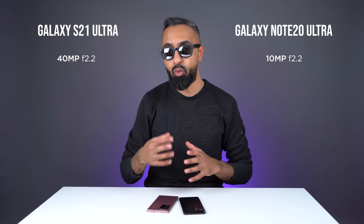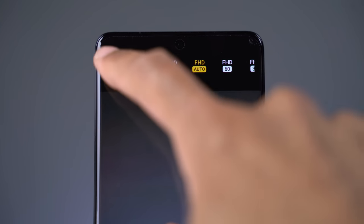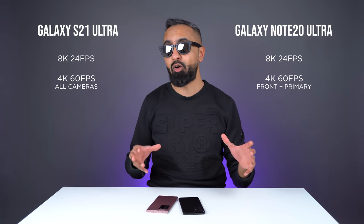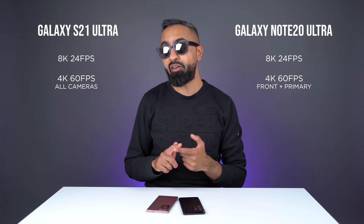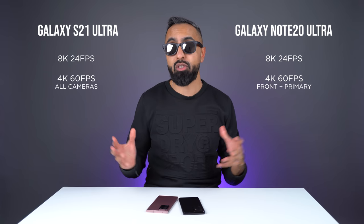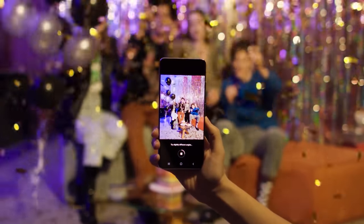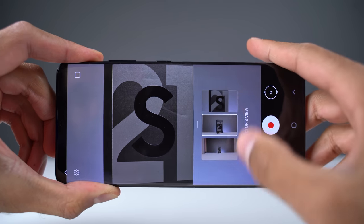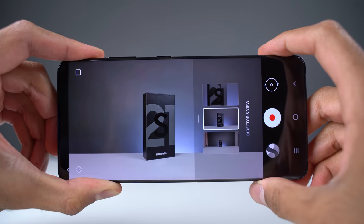I'm hoping that software updates will tune the selfie camera a little bit more on the S21 Ultra. For video, both actually take great quality video. They can both film at up to 8K 24 frames a second. But the S21 Ultra can finally film at 4K 60 frames a second across all the cameras. On the Note 20 Ultra, you can only film 4K 60 from the front-facing camera or the primary rear-facing camera. You've also got lots of new software features on the S21 Ultra including the updated single-take mode, as well as director's view, which lets you preview the different lenses before you switch to them and also record from two cameras at the same time.